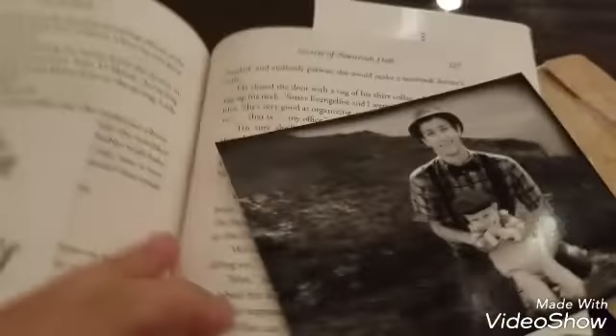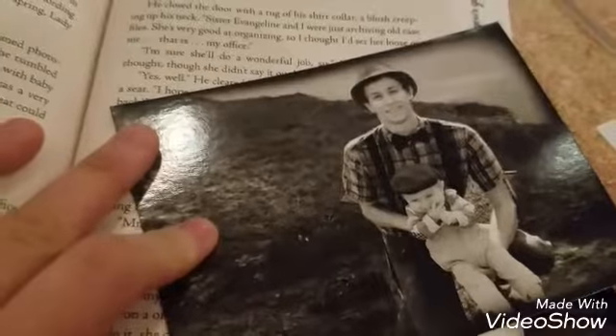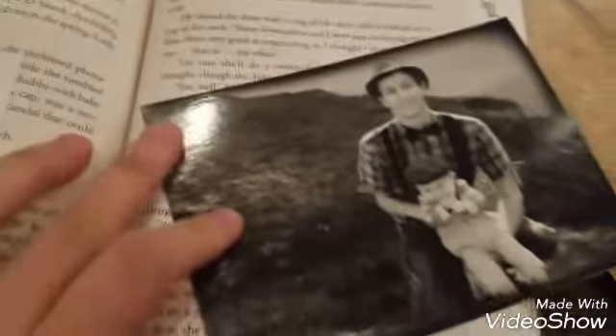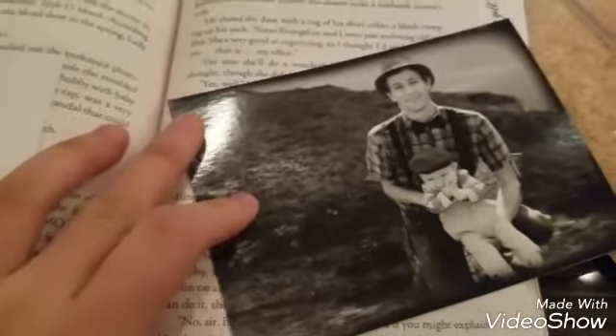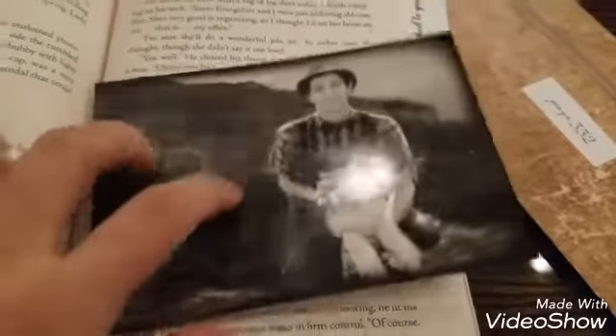Oh right, I remembered the scene now. This is a photo of one of the characters and, I believe, his cousin — this is a spoiler actually — his cousin. His father is actually not who they think it is. So I think this is the photo that was mentioned.